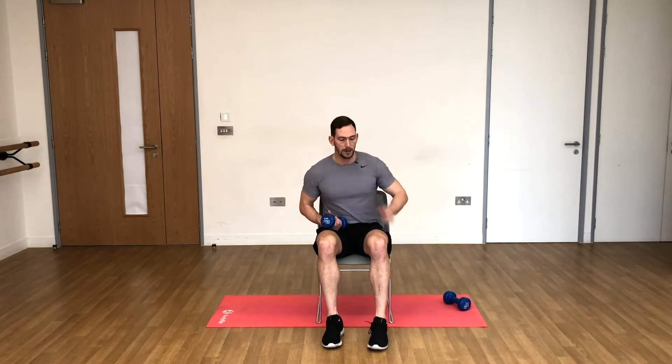We'll do a set of ten on one side, set of ten on the other, back to back with no break — because while one side is resting, the other side can be working.